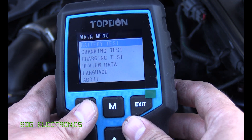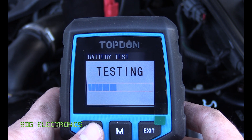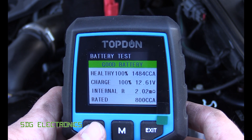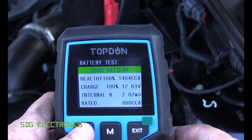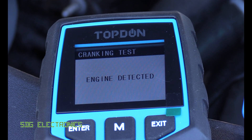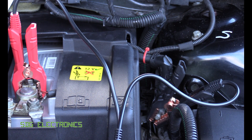We'll test again with the new battery — regular flooded, still 800 CCA. The reading on the cold cranking amps is really high now, and the battery is fully charged. On the cranking test, everything's normal — the cranking voltage did drop a little bit to 9.86 volts, but that's partly due to the fly lead between the battery and chassis causing a bit of voltage drop.